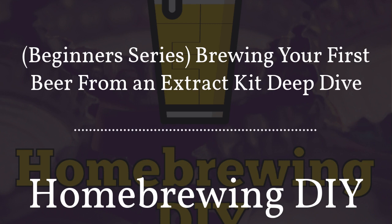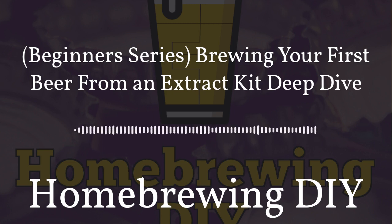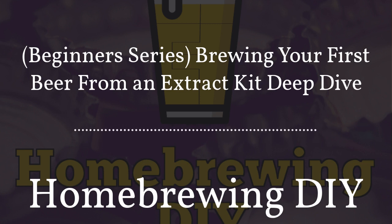If you want to make a podcast, I can't recommend Anchor enough. Anchor is the easiest way to make a podcast — it gives you everything you need in one place for free, usable right from your phone or computer. Creation tools allow you to record and edit, and they'll distribute your podcast everywhere: Spotify, Apple Podcasts, Google Podcasts, and more. You can also easily make money from your podcast with no minimum listenership. Download the Anchor app or go to anchor.fm to get started.